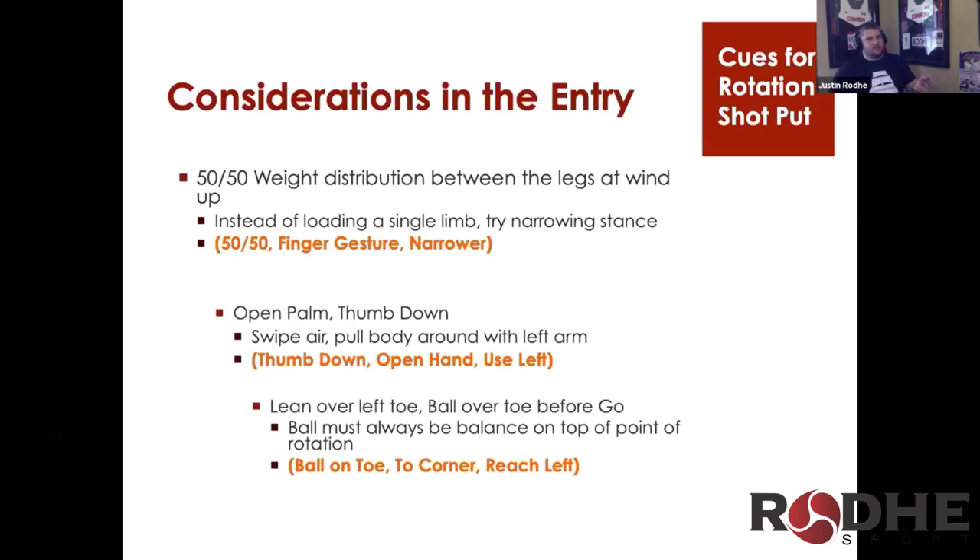So instead of loading to a single limb, try narrowing your stance. You can go wider or narrower at your startup, and that will change a lot of your technique issues. If you go narrower, you decrease the distance you have to push the ball to get onto your central point of pivot, so it's easier to get in circle balance. That also has a lot of benefits of making you use the right side more on entry.